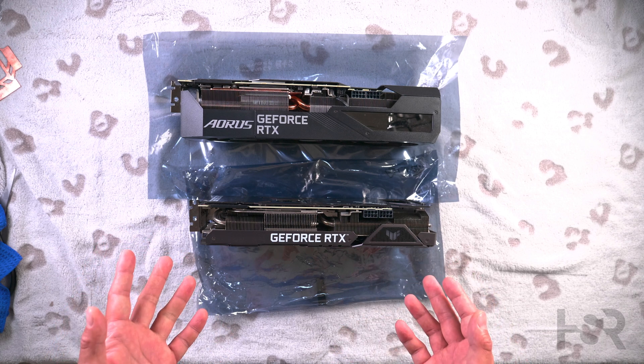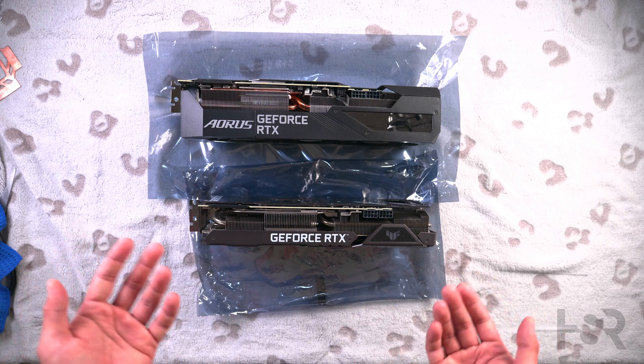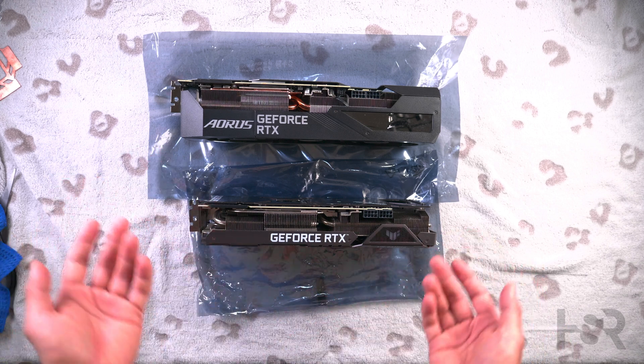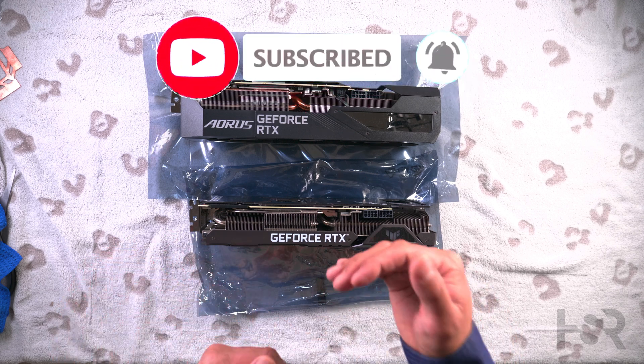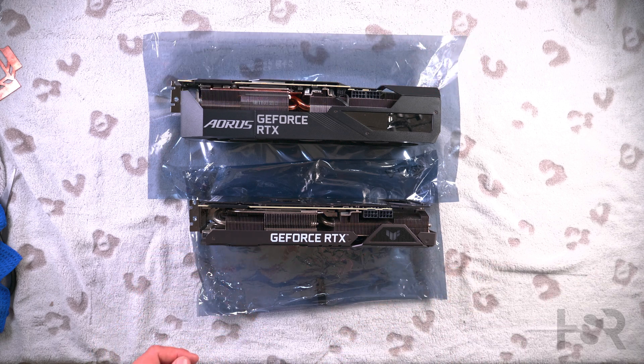Anyway guys, that's basically it. I hope you enjoyed it — let me know your thoughts, give me some ideas, and comment below on both cards and what I should do with them. Also remember to Super Thanks — even a dollar helps so I can continue my work. Thank you for watching to the end. Take good care, bye-bye.